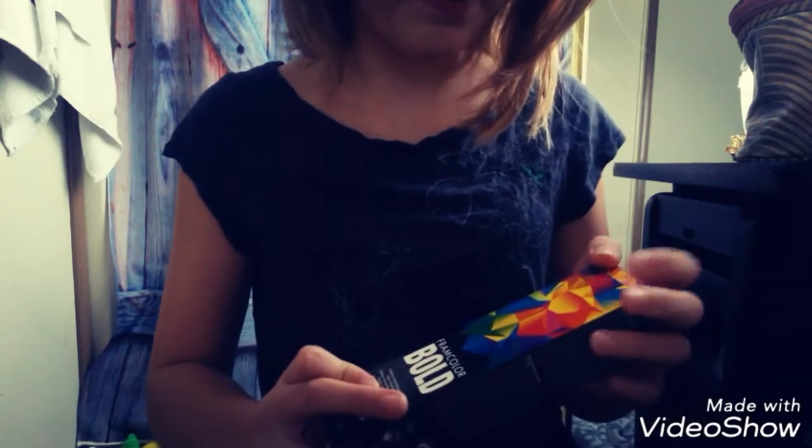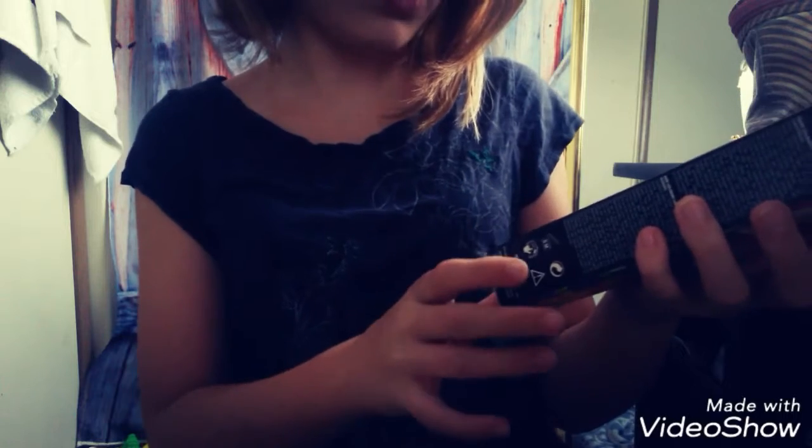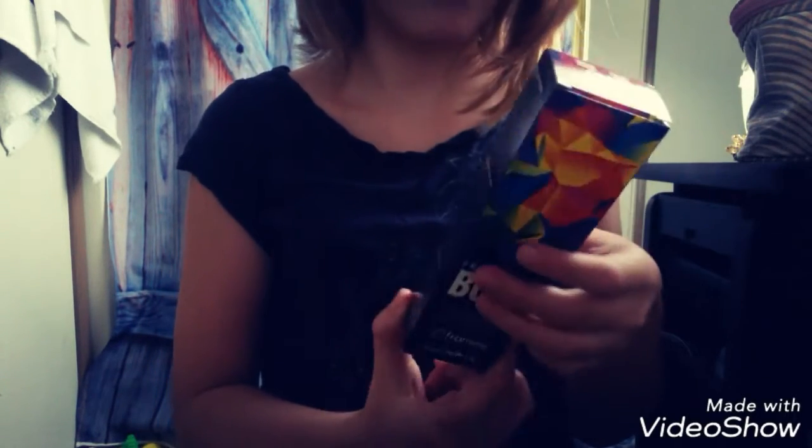You guys can't really see my face right now, but I just wanted to show you the thing I am doing. So I'm going to be doing this one — it is Frame Color Bold. It is semi-permanent. And I am super duper excited.